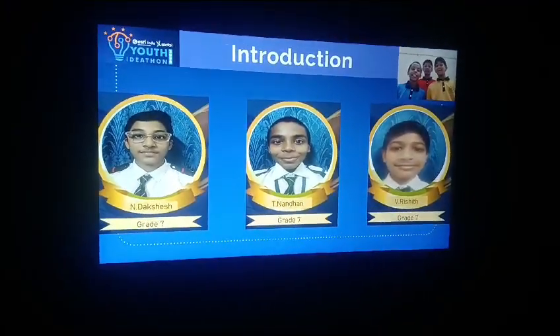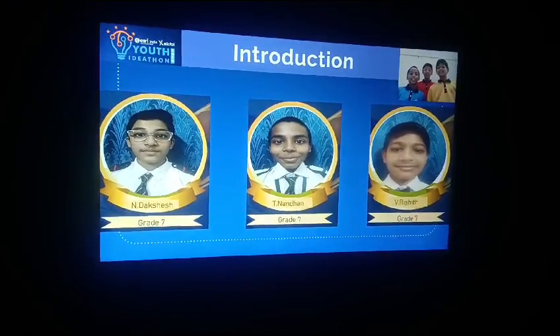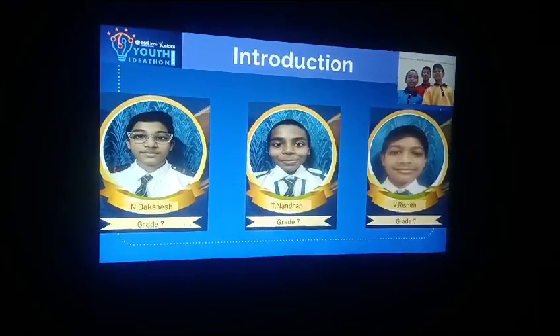Hi, I am Datshesh. I am Tee Nandan. I am Mirishiv. We are going to present an innovative idea and we are from Paddachana Public School and Junior.